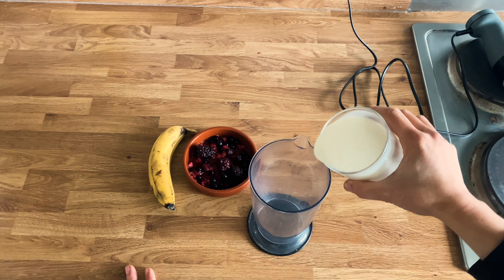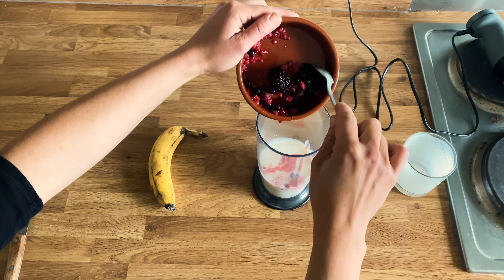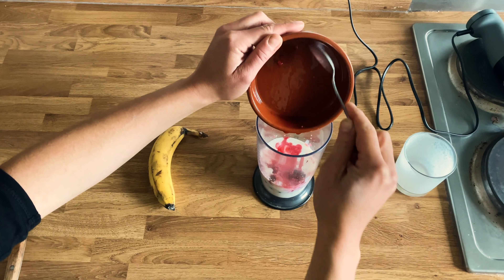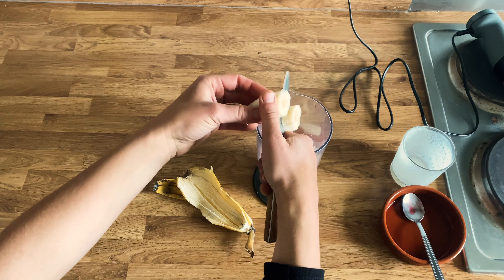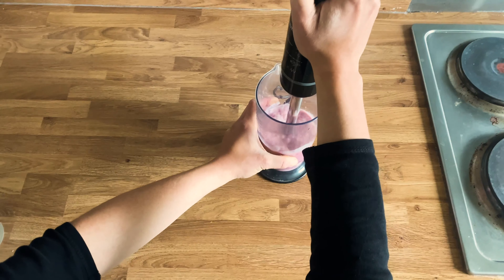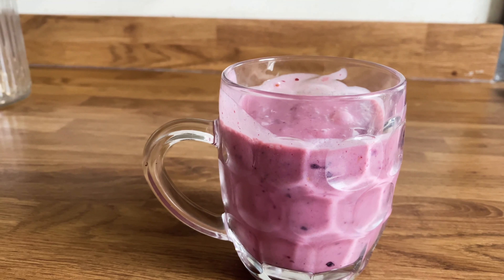Our first breakfast idea is a really simple one that I like to do whenever I am short on time. All I'm doing here is adding some kefir — homemade kefir — some berries that I defrosted the night before, and one banana, and then just simply blending all that together. It makes a really nice, tasty, slightly tangy smoothie which is perfect for those really busy mornings.